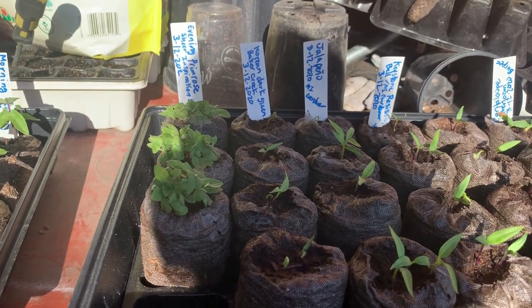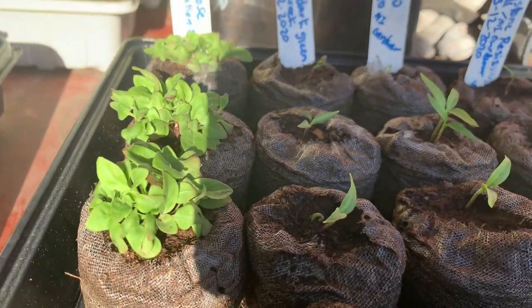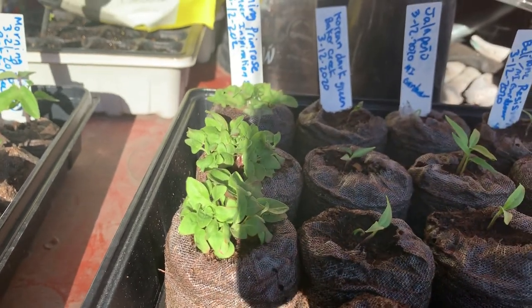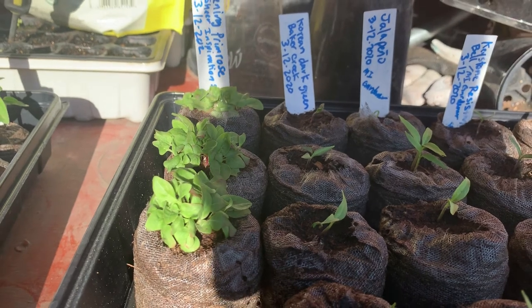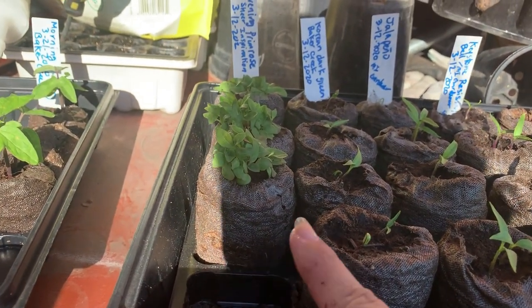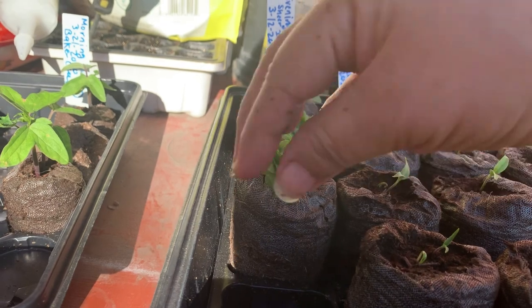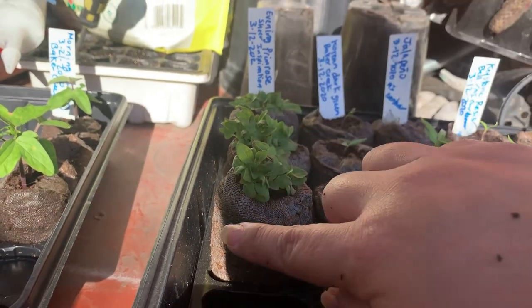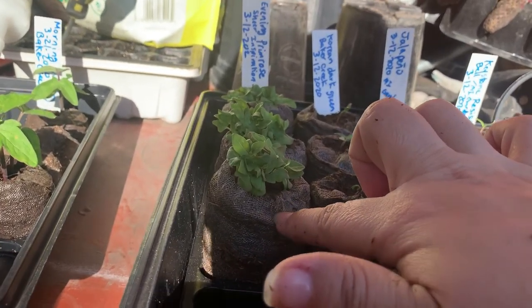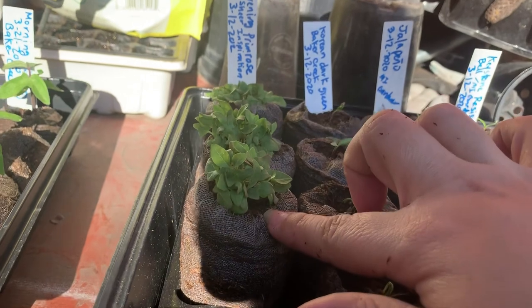Today is April 22, 2020, and this is how our evening primrose is looking. Today I'm going to be transplanting most of these — since they're all crowded in the little Jiffy Peat pellets, I'm going to be transplanting them into a somewhat bigger area. I already took one to try to separate it. Normally what I do is take off most of the Jiffy pellet, grab them by the little leaves, and wiggle them in water so that the Jiffy peat comes off the roots.